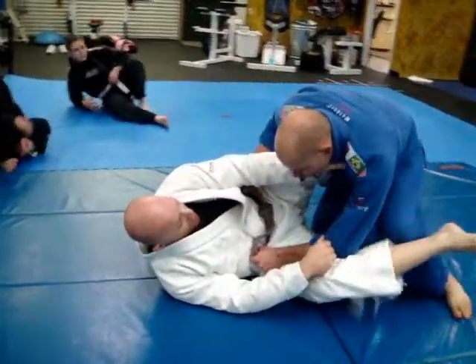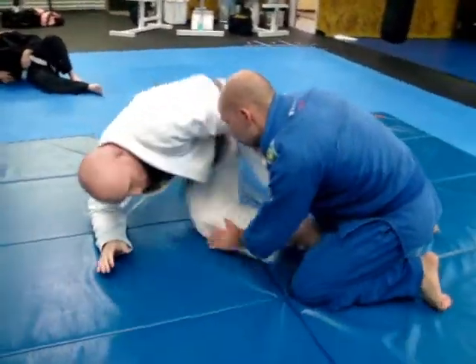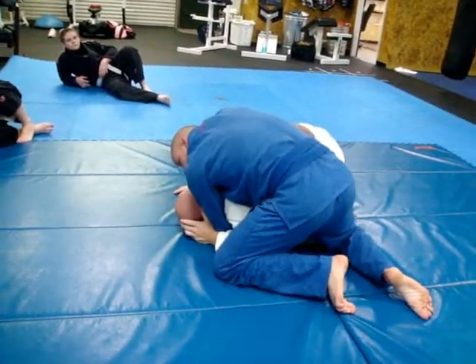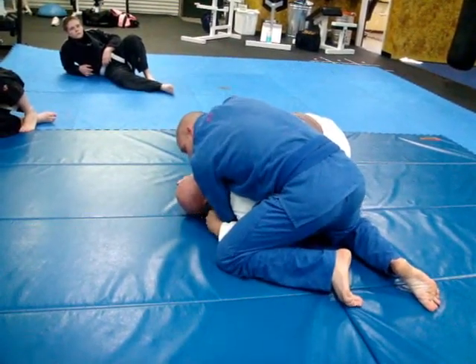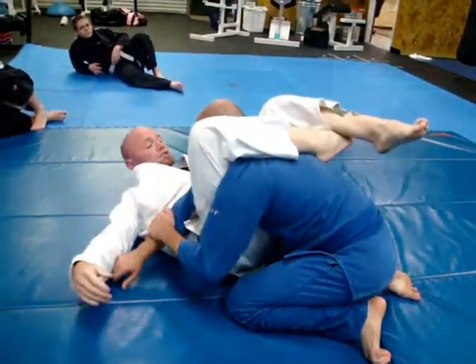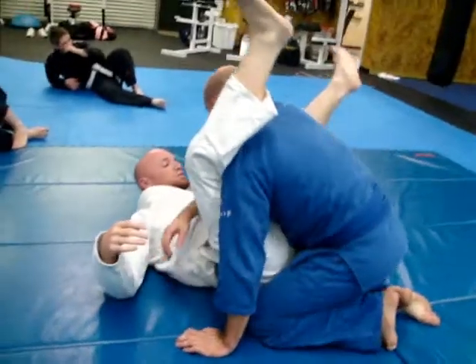He starts to pass my open guard. As soon as he does, to keep it from scoring, I go to the knees to the turtle. The first option: I'm going to shoot the arm through, swing, and catch with a triangle. That one's pretty basic.